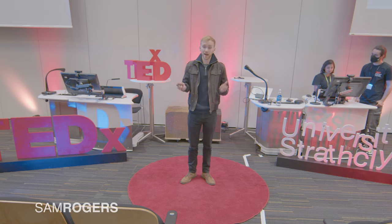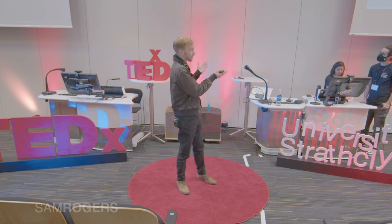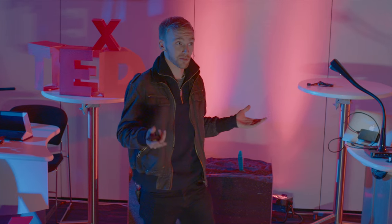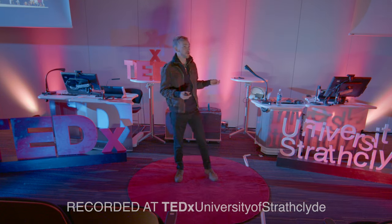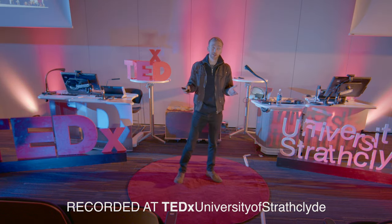My name is Sam. I am a test pilot and the lead designer of the Gravity Jetsuit. And essentially that is a system that augments the human body with the most minimal amount of equipment possible and allows them to fly. I've been very fortunate over the last few years to iterate this design with the team at Gravity and along the way actually learn to fly.